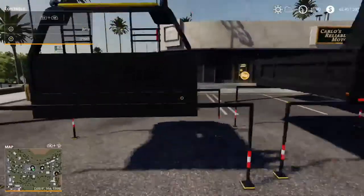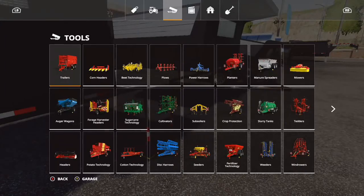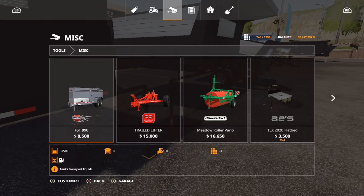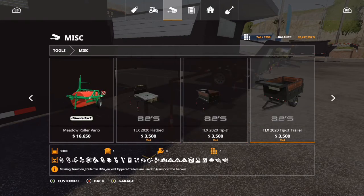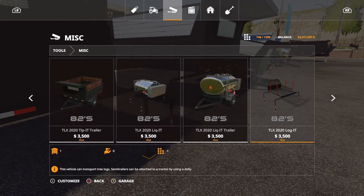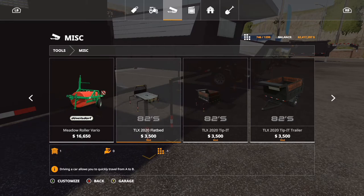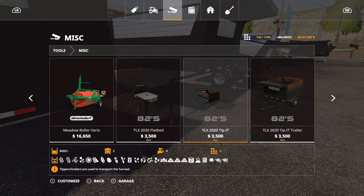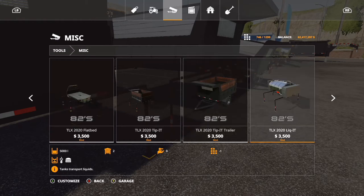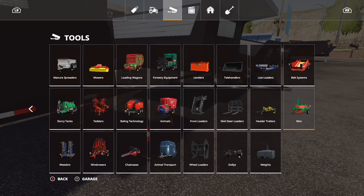This vehicle has a whole bunch of attachments, making it quite a utility vehicle. You have the basic flatbed which appears to have a gooseneck attachment. These are located under tools, miscellaneous. You have the flatbed, the tipper, the tipper trailer, the liquid tank and a trailer for that, and the logging attachment with a trailer for it as well. Basically each one has the capability to go on the back and then have a trailer behind it.